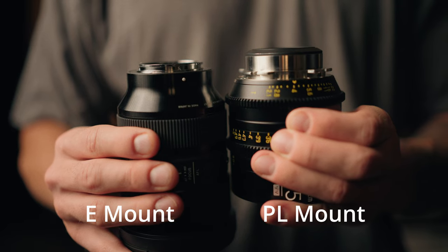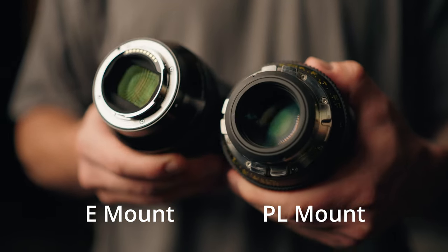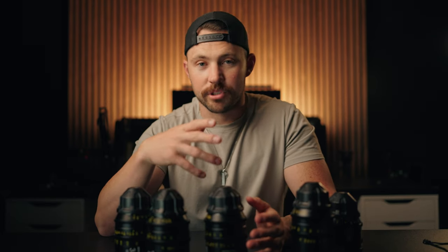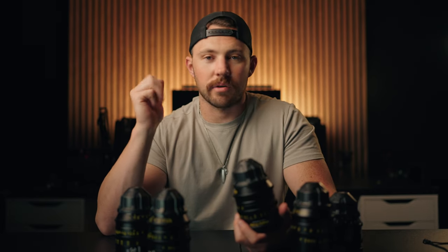Next up, we've got mounts. In the world we live in today, we're getting more cinema lenses with EF, RF, and E mount. However, I personally love PL mount, and PL mount is a super universal mount. You can use them on a wide variety of cameras — as long as it has a PL mount, which most cinema cameras do or at least have the option for. You can buy a set of PL mount lenses and use them on a RED, a Canon, an ARRI, a Sony, and they all work the same.